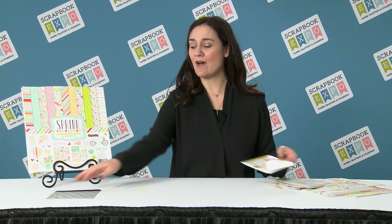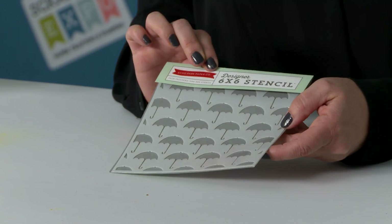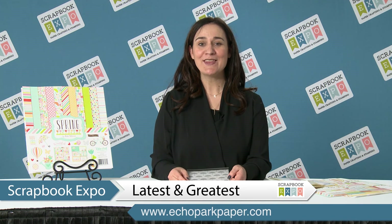In addition to die cutting, we offer stencils, and this is just one of the stencils that comes in the collection — this happens to be the umbrella stencil. I want you to visit our website so you can see all of the different elements that coordinate with the Spring collection. You can find those at echoparkpaper.com. Thank you for joining me for today's Latest and Greatest video hosted by the Scrapbook Expo.